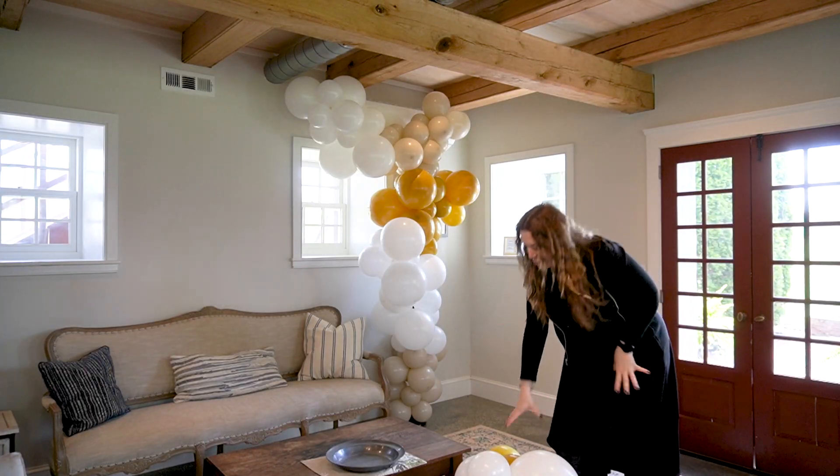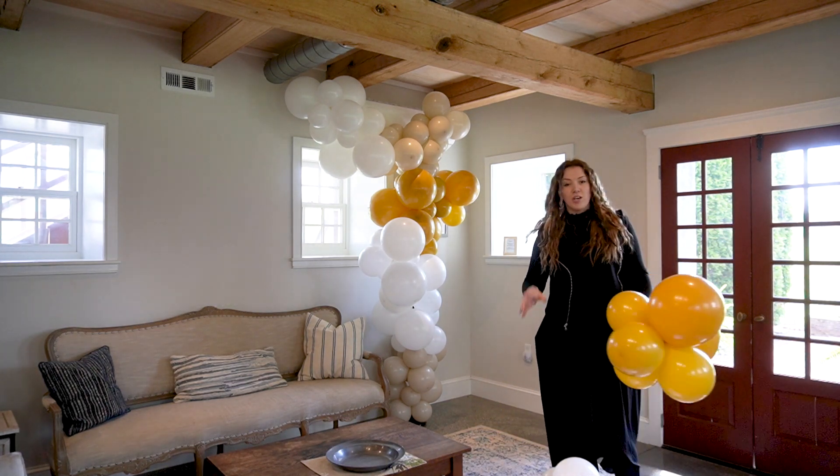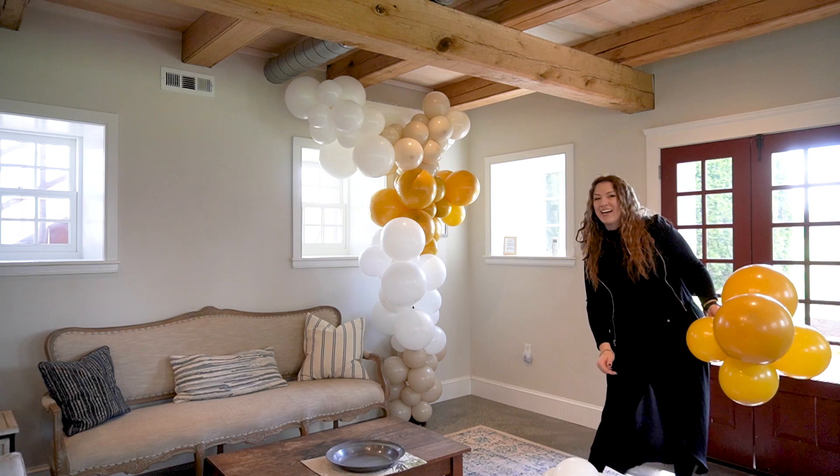Now we are going to fluff our garland on the bottom. What I'm looking for here is a nice tail of balloons on the floor, and then we're going to put a chair over here and those balloons will cascade around it.